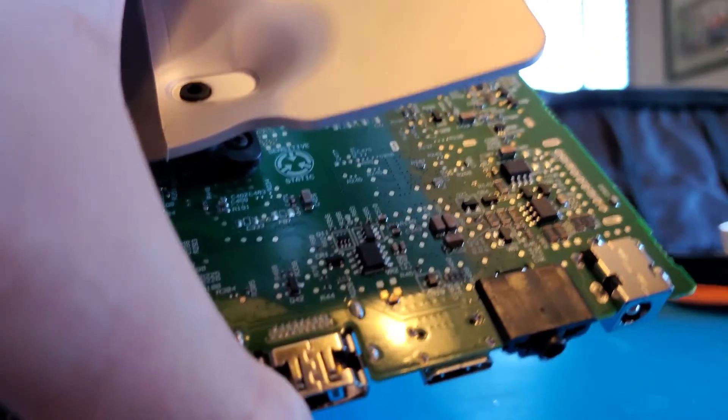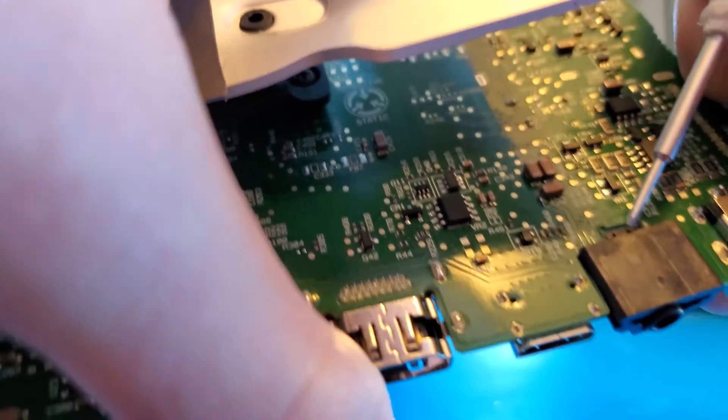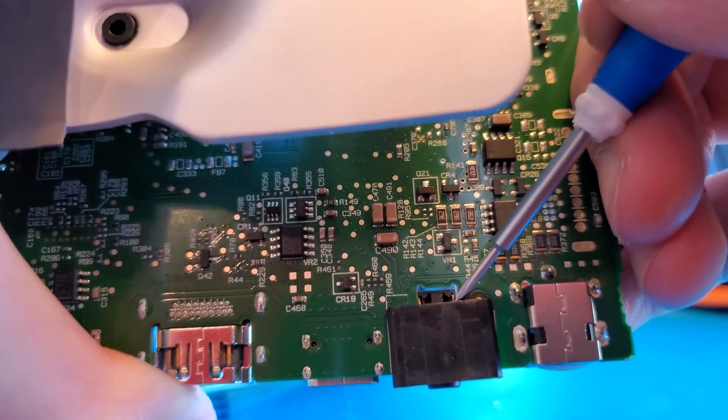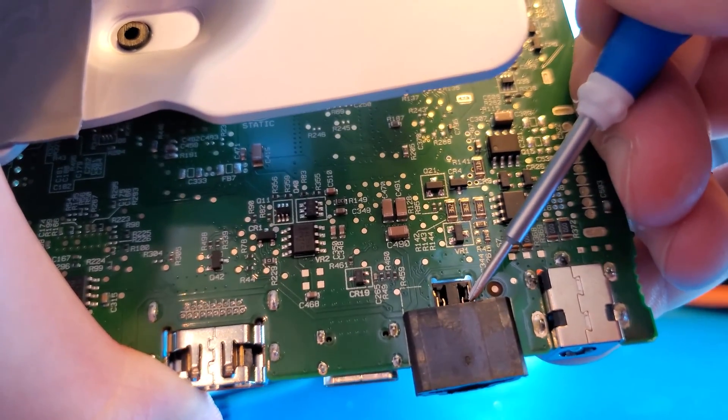Next, go ahead and get this black plastic piece off of the line-in port. Just gently stick a soft piece of plastic or a screwdriver in there and work it gently off of the circuit board.